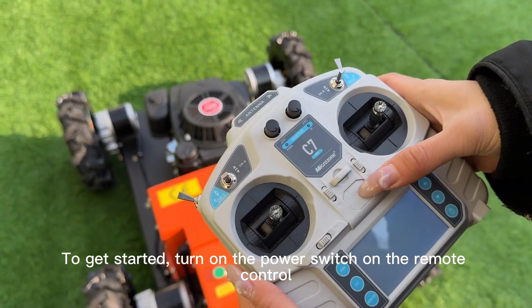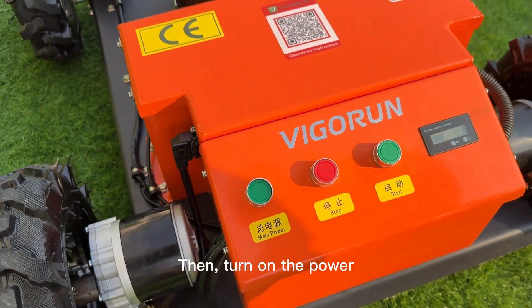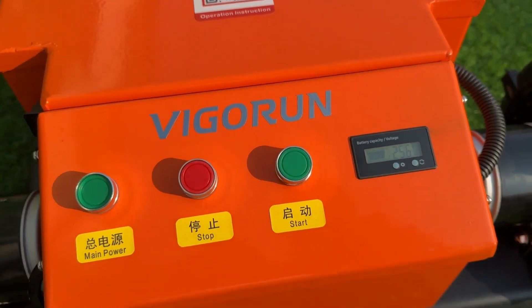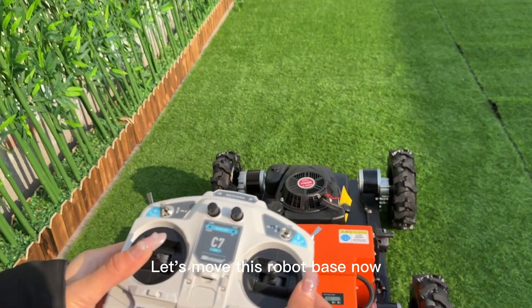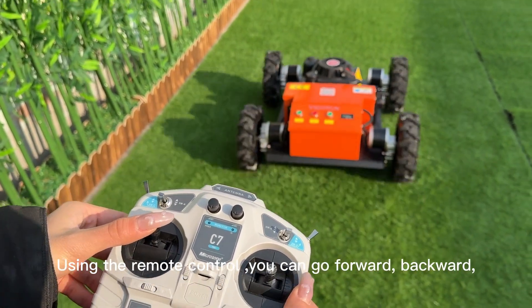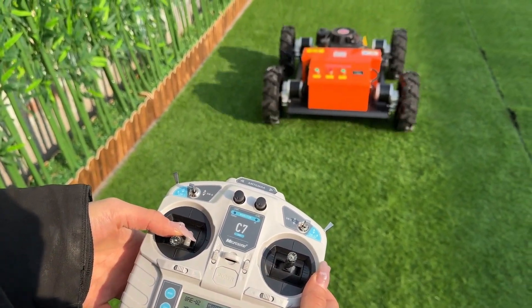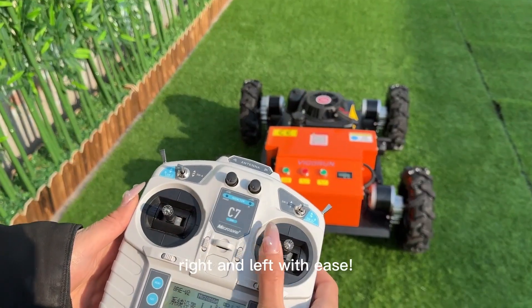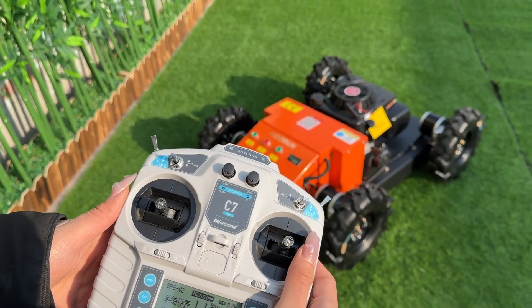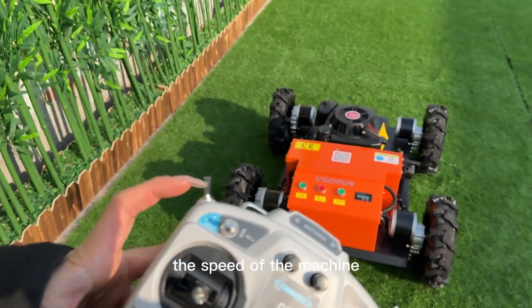To get started, turn on the power switch on the remote control, then turn on the power switch on the machine. Using the remote control, you can move the robot forward, backward, right, and left with ease. This lever controls the speed of the machine.